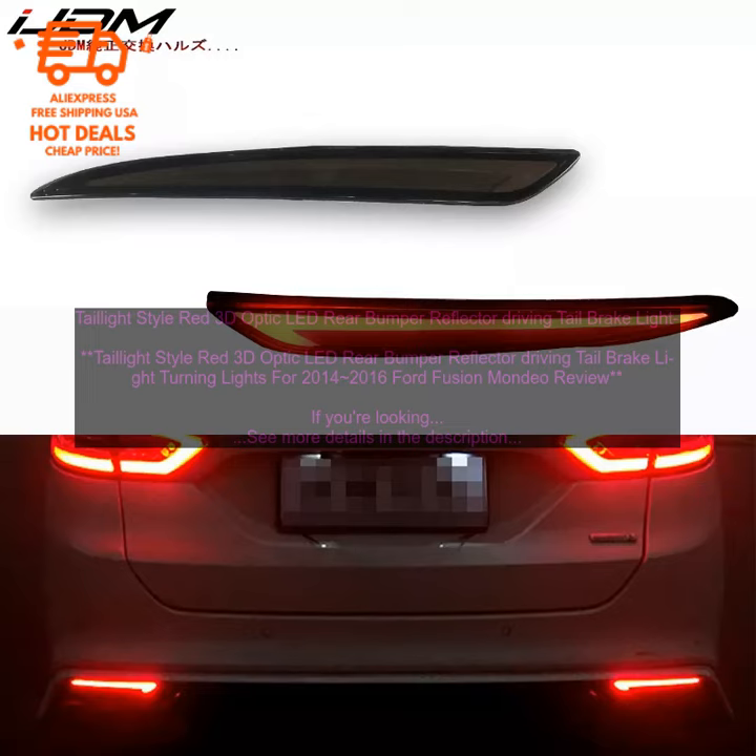Tail Light Style Red 3D Optic LED Rear Bumper Reflector Driving Tail Brake Light Turning Lights for 2014–2016 Ford Fusion Mondeo — Review. If you're looking for a way to add a touch of style to your Ford Fusion or Mondeo, these tail light style red 3D Optic LED Rear Bumper Reflector lights are a great option. They're easy to install and they make a big difference in the way your car looks.